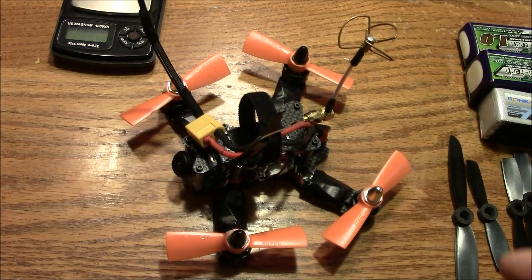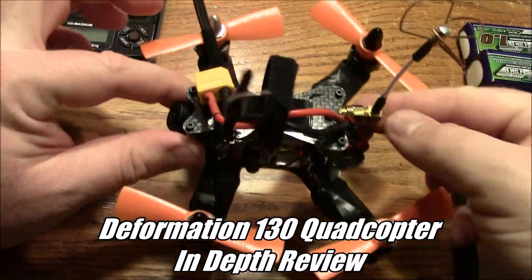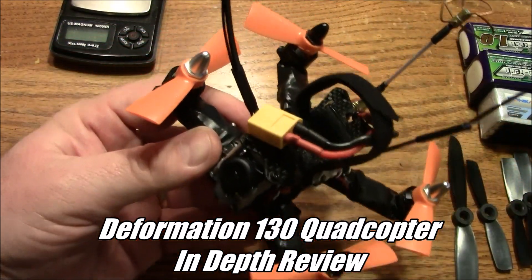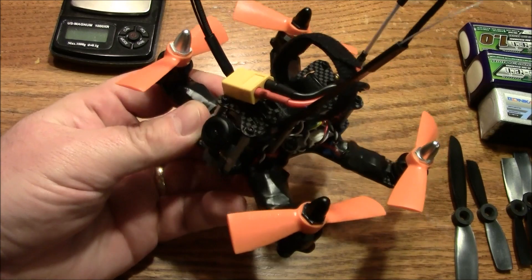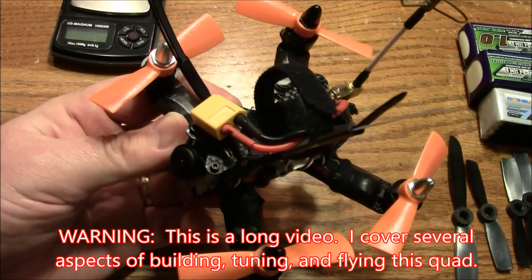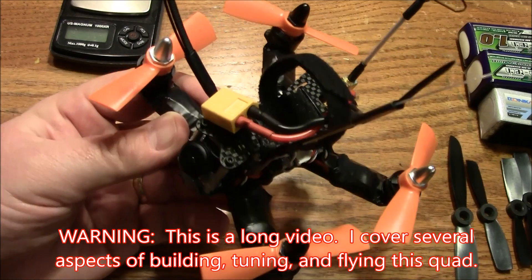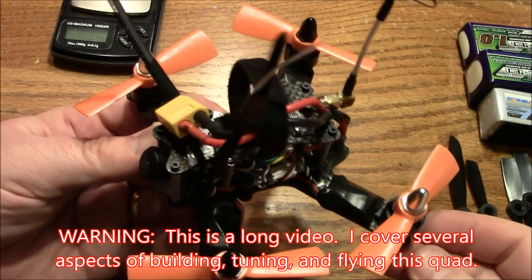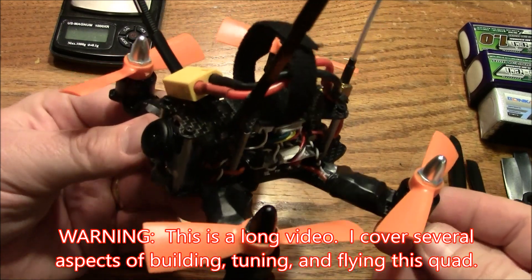This is my Deformation 130 quadcopter. I built this with the intent of trying to race it against some of the bigger quads — the 250s and the 210s. Now it won't really be fair, but I want to put myself at a disadvantage and see if I can win, hopefully based on skill, not on hardware. I don't know how possible it is, but I'm planning on doing it.